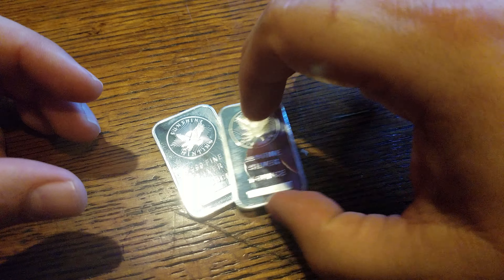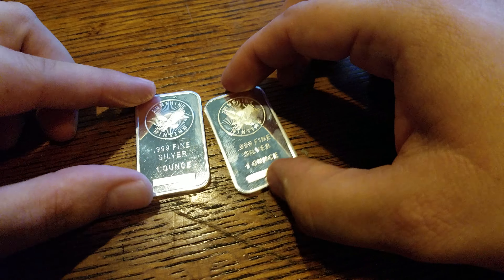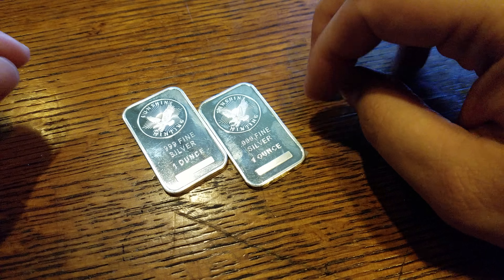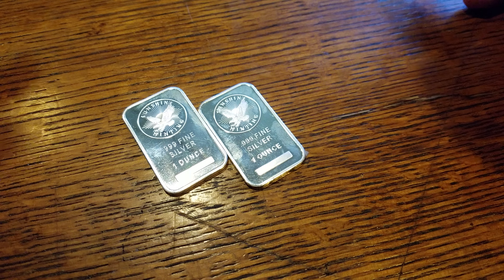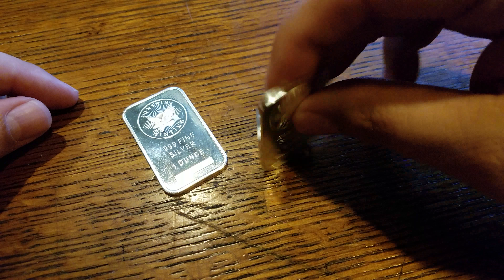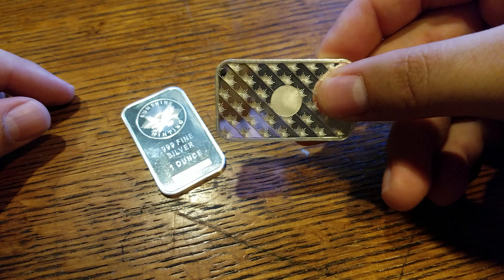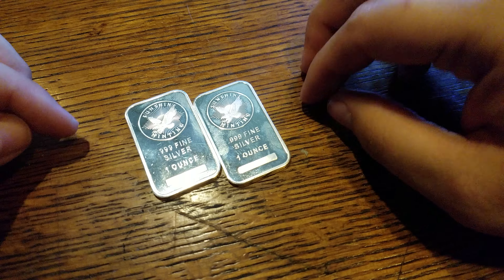I just wanted to show you these — I really like them a lot. When I continue to buy generic bars, they're going to continue to be Sunshine Minting. There are other bars out there that are very nice, however I just really like the security feature. It just seals the deal in my opinion.